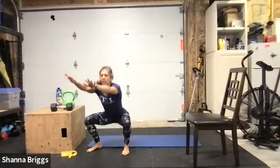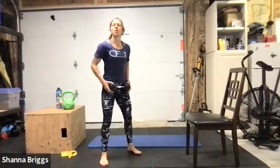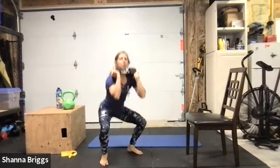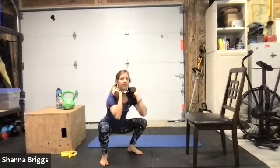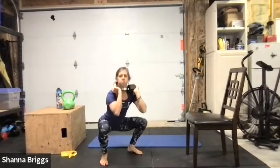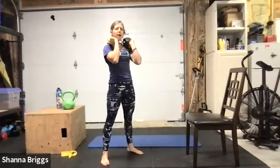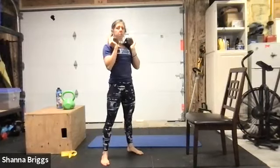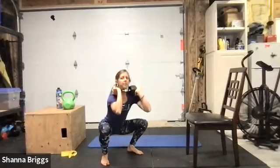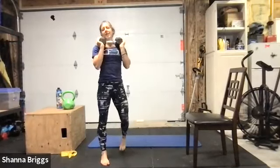For the squat, you can go unweighted or hold a weight at the shoulders underneath the chin. Set the feet, two, one, here we go — nice smooth breathing. Watch that your toes aren't overly toed out, just a very slight toe-out of five to ten degrees to help open those hips. Ten seconds left — either reaching those arms out as you lower down with no weights, or if holding weights push your elbows up and forward. And rest.